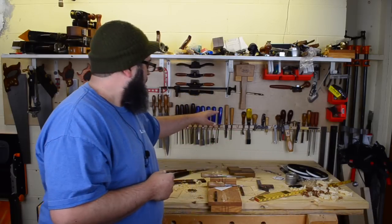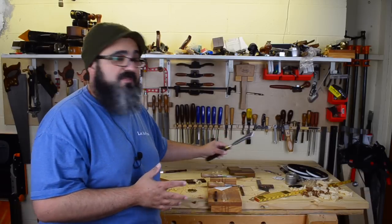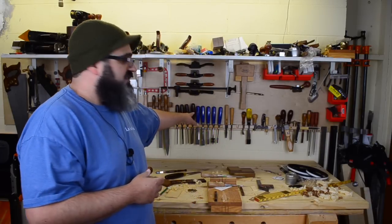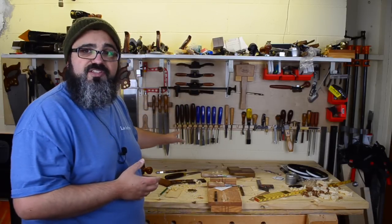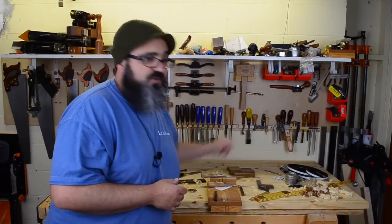My answer is, obviously I have quite a few chisels — in fact, this is the majority of them. But this is a little misconceiving, actually a lot misconceiving, because I don't use all of these chisels. And that's actually my answer: you do not need a monster set of chisels. Really, when it comes down to it, all you need is just maybe a couple of chisels.